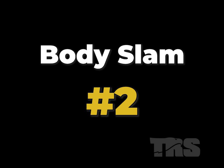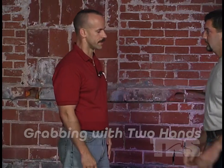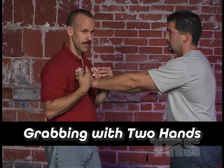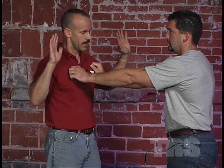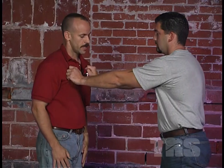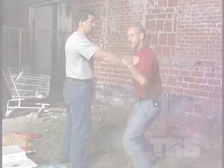Body slam number two. Another situation you might find yourself in is when someone grabs you with two arms. Anytime a guy's got both hands on you, guess what? He's not controlling your hands. My hands are free to do whatever I'd like. One technique I find very effective: grabbing the wrist and lowering my own body weight.